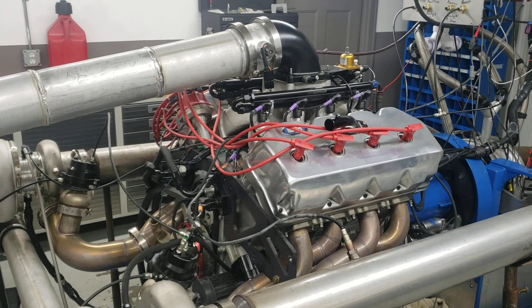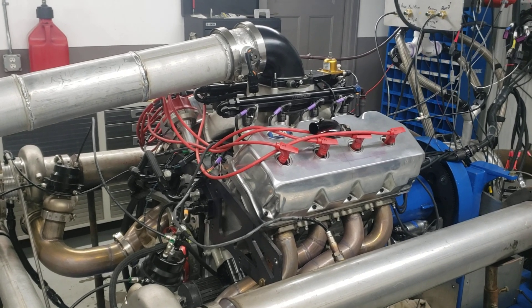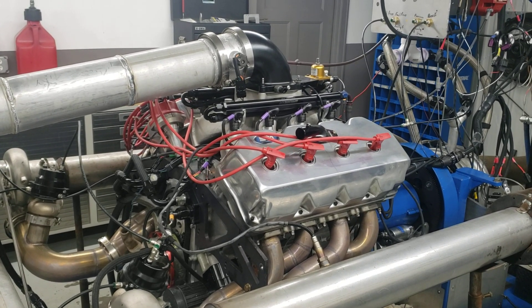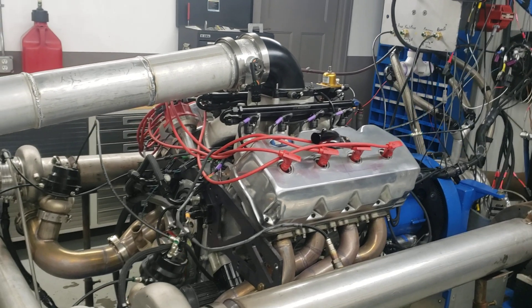We're going to make a poll on this thing and look at the numbers, and I'll get back with you on the winner of the pump gas and race gas combo. You've got to guess both of them — I'll add them together and come up with whoever is closest to the actual pump gas and race gas numbers.